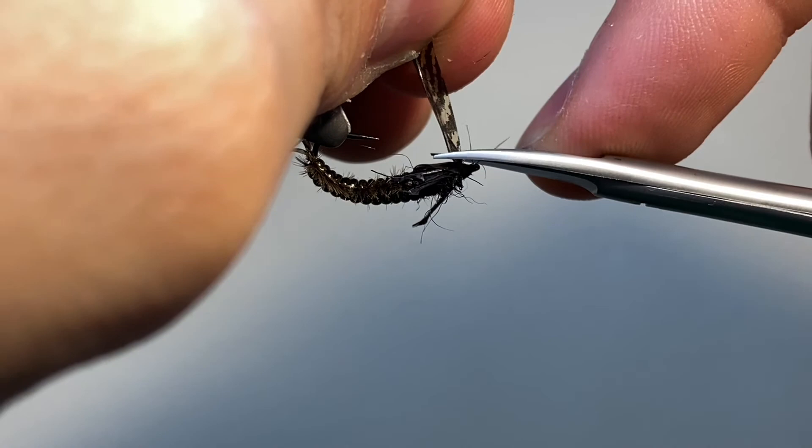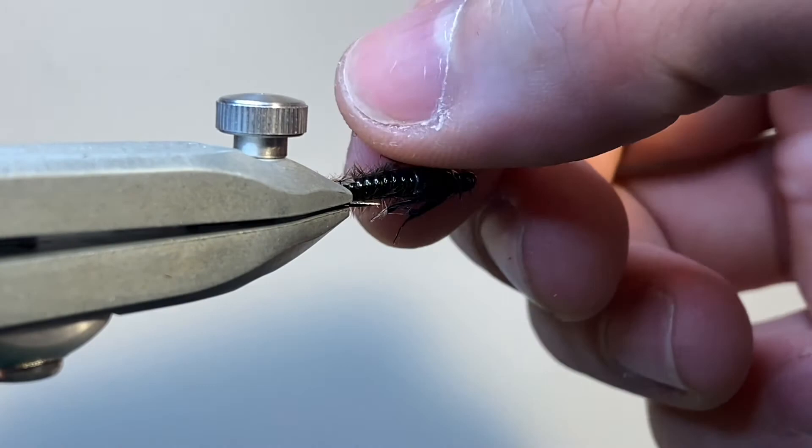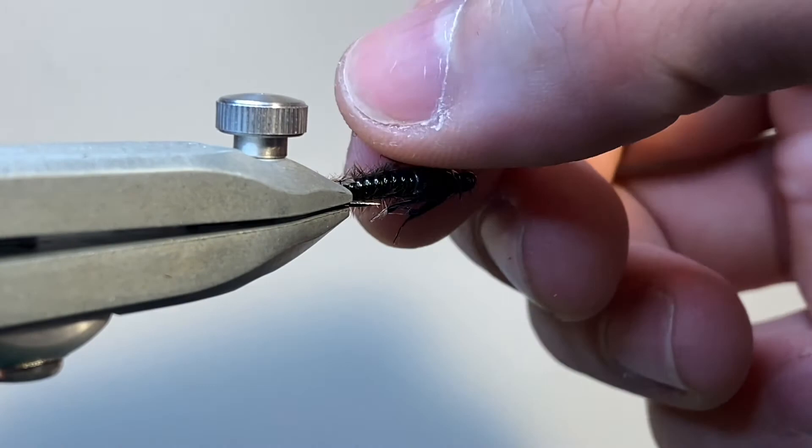I hope you've enjoyed this one — it's a really interesting fly to tie, and the technique for doing the gills is very versatile and works well for other caddises as well. But there you have it, that's my Rhyacophila caddis larva. Thanks for watching!